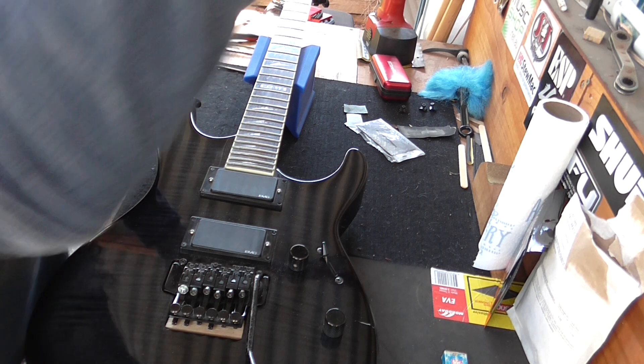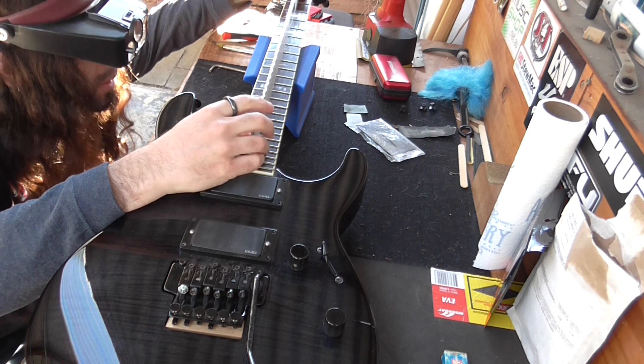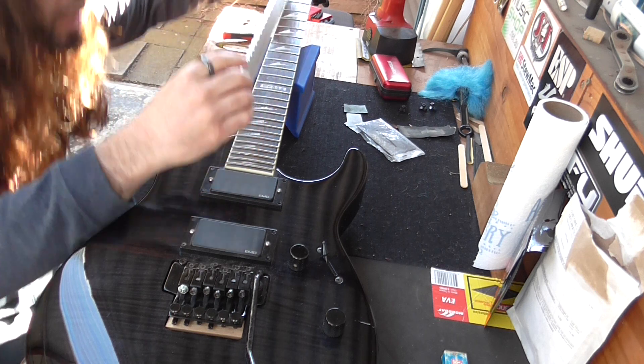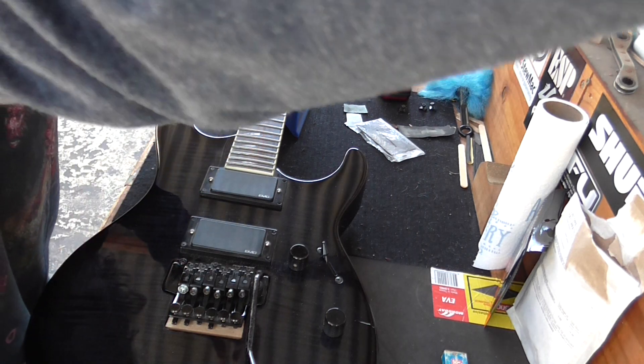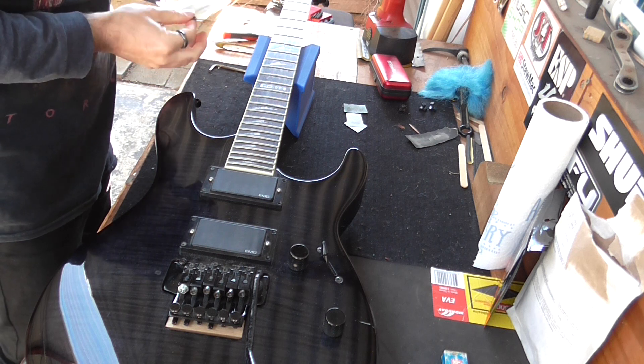What I'm going to do — get the neck straight. The neck's nice and straight, dead straight actually. And check some fret rocking. Nice fret work, but then we do fret work.